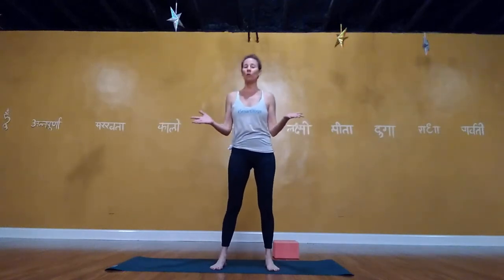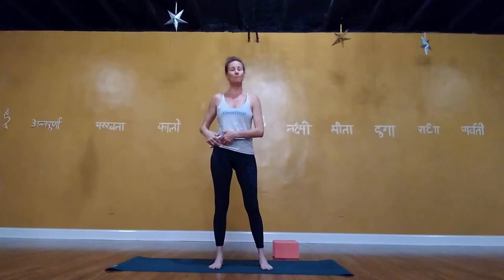Hi everyone. Today's class is called Optimal Flexion — optimal flexion at the hip. Hip flexion's main muscle is the iliopsoas, which is made up of two muscles: the psoas major and the iliacus.